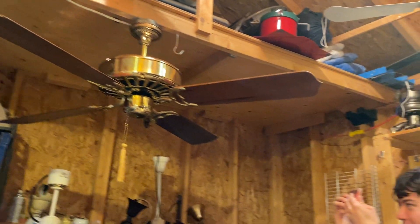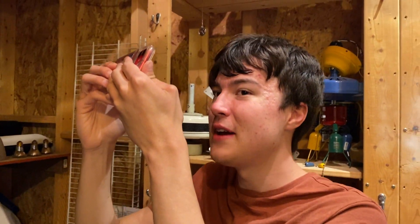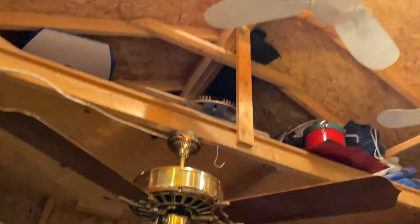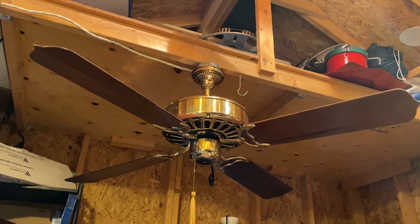Hey guys, what is up? BrianFanFan17 here, and we got yet another fan in the Alex the Fan Man shed. Here with Alex. Brandon had to go to his hotel for the night, but I think he might be testing this fan with Alex after I leave.